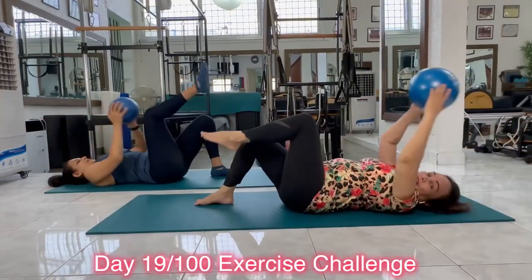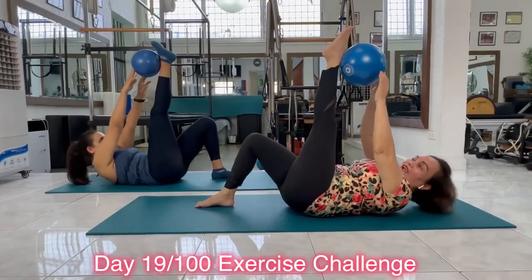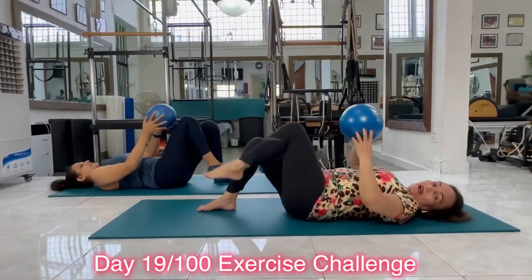Last rep. Inhale, touch your knee. Exhale, roll up. Inhale, stay. Exhale, roll back down. How was that?